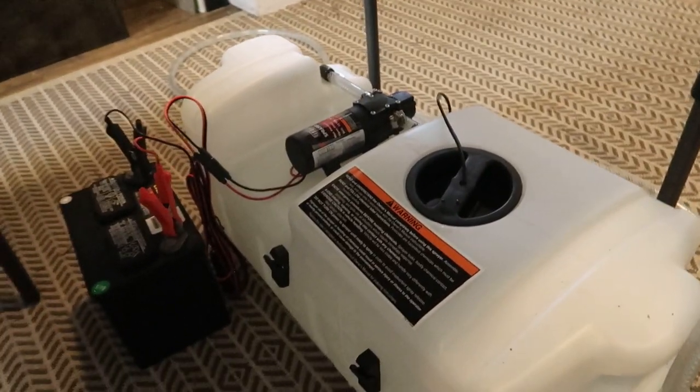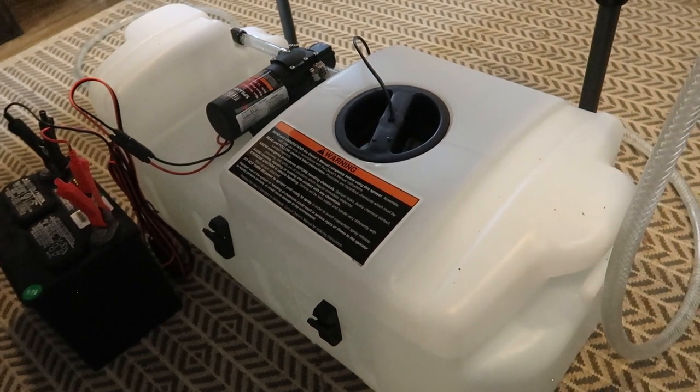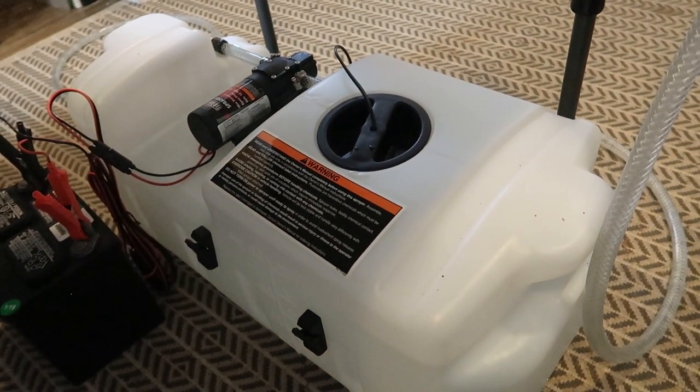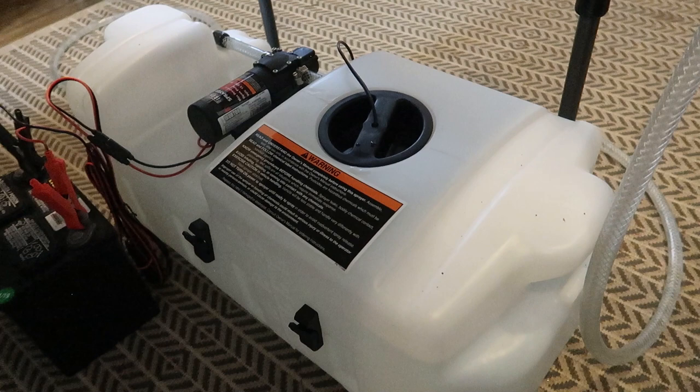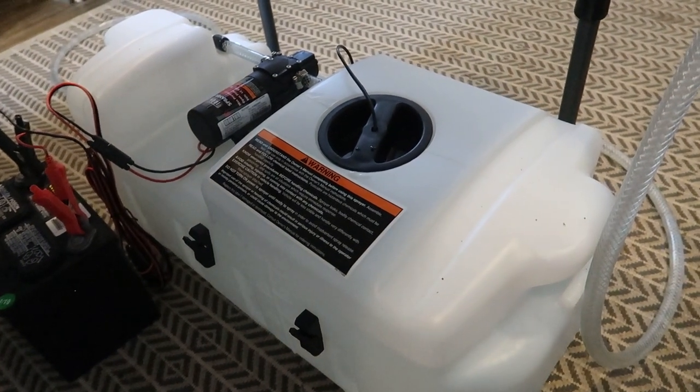Today I decided it was time to upgrade to a big boy, and I can't even pick this one up — it's a little too heavy because it's full of water. Under the table, you can see we got an electric eight-gallon sprayer, and so far it's working pretty good. I'm happy with it, but let's put it to the test and spray down some of these enclosures.